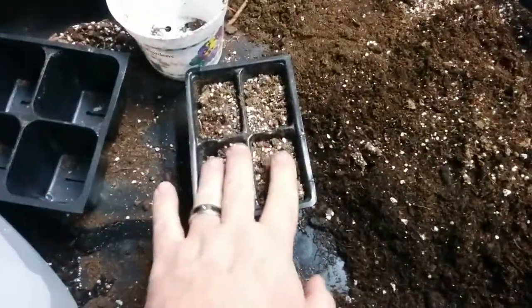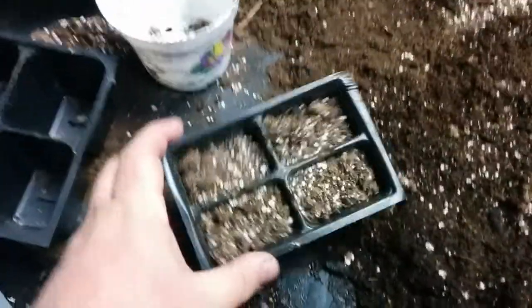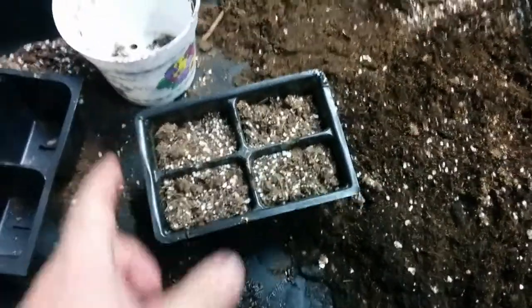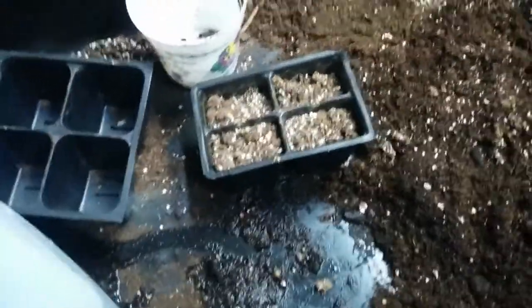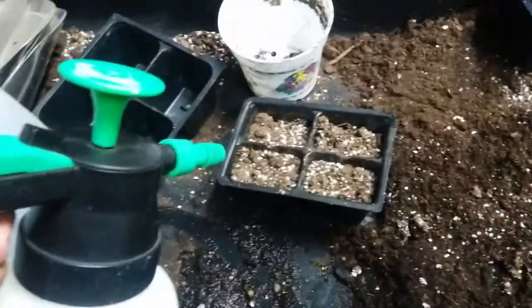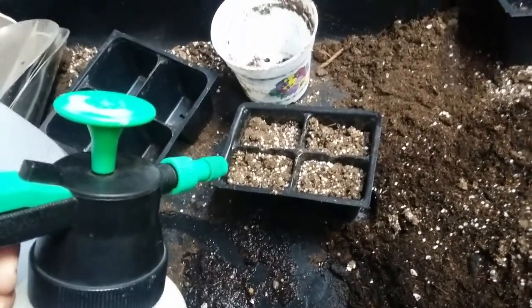We're going to talk first about what happens to potting mix that dries out too much. This potting mix has been in an open bag all winter long, left over from last year. It's dried out — I mean really dried out. So when potting mix gets that dry, something happens. It becomes hydrophobic. That means it doesn't really like water anymore.